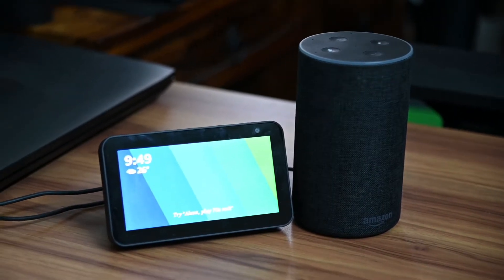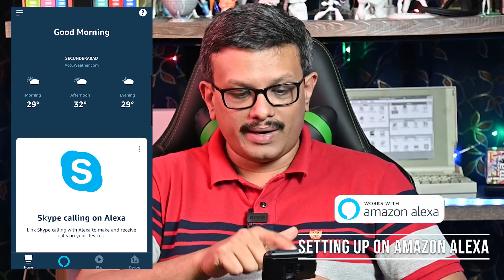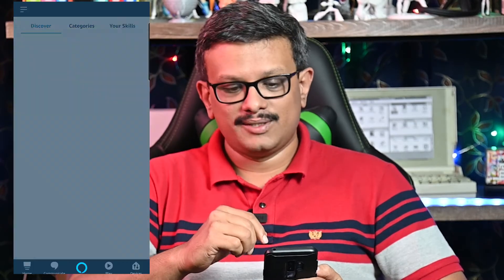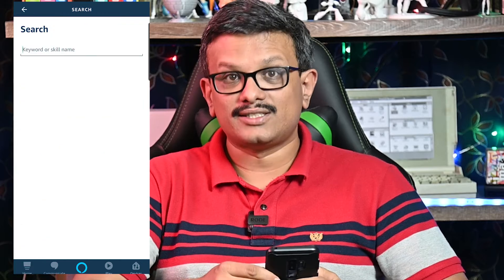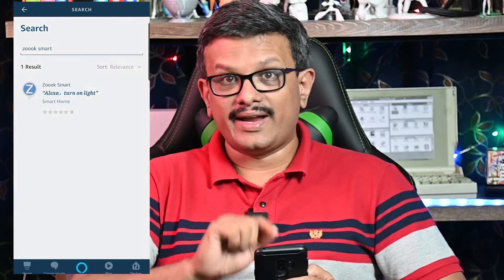The important feature this app provides is the voice automation. This is possible via Amazon's Echo devices and Google Home devices, or even the voice assistants on your phone. Before you can use the Zook Clicker with Amazon Alexa or Google Home, you will need to set them up in their respective apps. For Amazon Alexa, open up the Alexa app. On the top left, you have the hamburger menu. Select skills and games. On the top right, you have a search bar — search for Zook Smart. On that page, you have enable this skill.